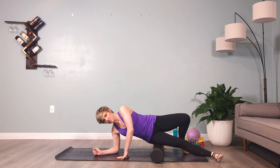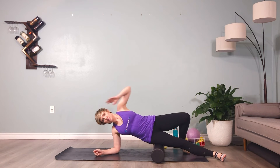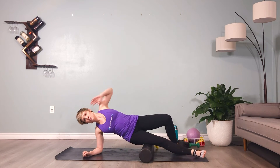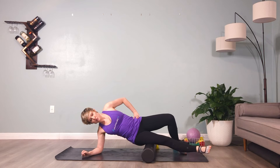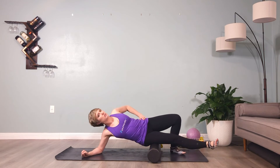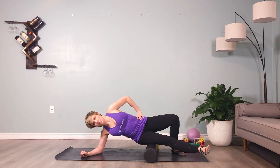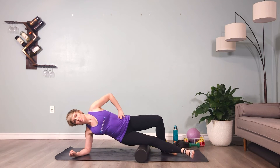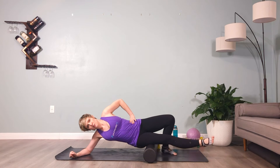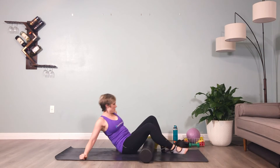If you need longer on your dominant side, feel free to stay there. If you feel ready to switch, go ahead. Breathe and move with the breath — you can rock forward and back, walk forward and back, or twist the torso to get into the fascia. Find the tight spots, work your way into them, and hear your breath. Just one more breath here and we're going to make our way up to standing.